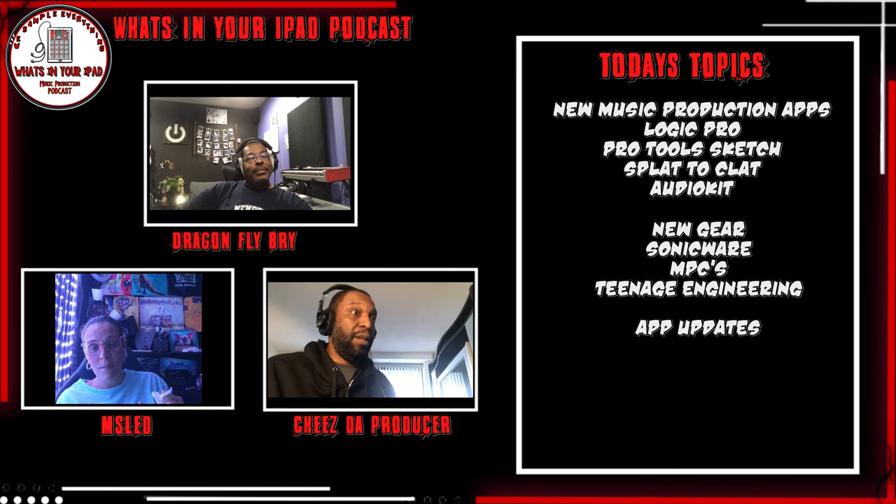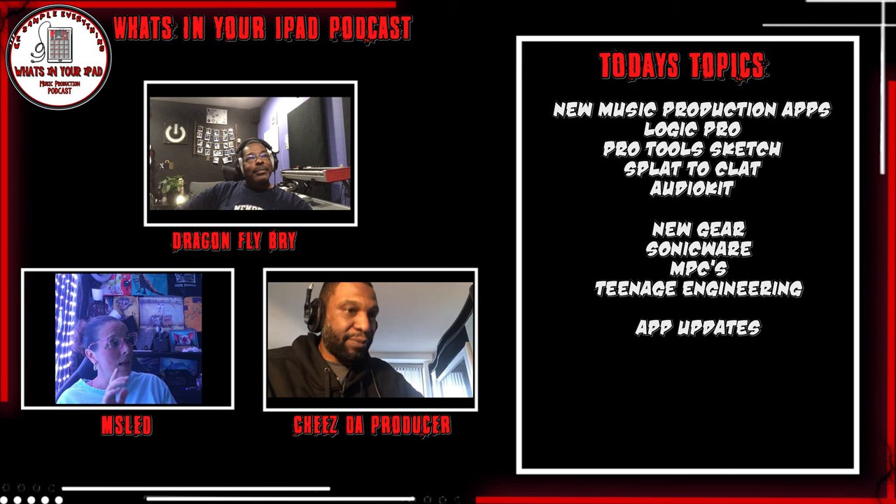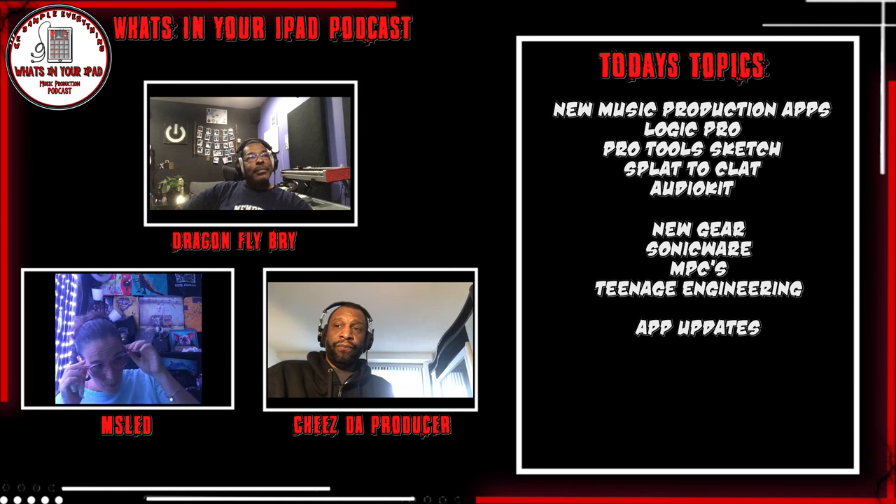Today we got a lot of apps to talk about and gear. A lot of things dropped. But before we get into that, we got a new layout. Stay tuned - we're going to be giving tutorials, lessons, and reviews right on the show. First thing that came out while we were gone - you want to get into apps or gear?